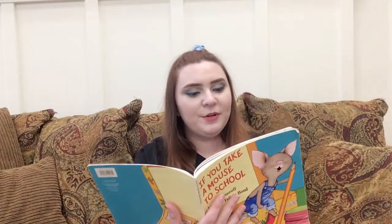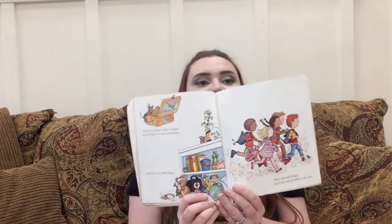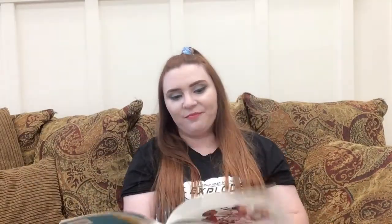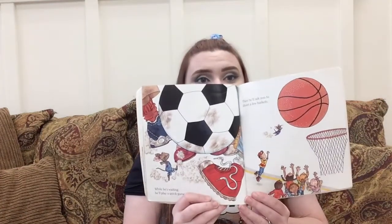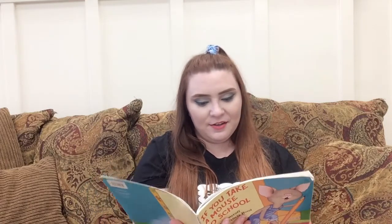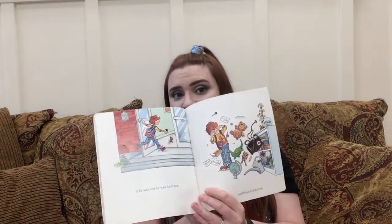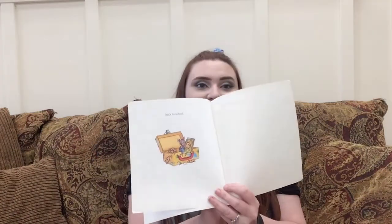He'll probably use up all your pencils. When he is finished, he'll want to read his book to you. Then he'll want to take it home, so he'll put it in your lunchbox and tuck it in a safe place. When the bell rings, he'll run out to wait for the bus. While he's waiting, he'll play a quick game of soccer, then he'll ask you to shoot a few baskets and do a little skateboarding — the poor thing is holding on for dear life! When he stops to catch his breath, he'll want to eat his snack, so he'll ask you for your lunchbox. And chances are, if he asks you for your lunchbox, he'll have to take him back to school. The end.